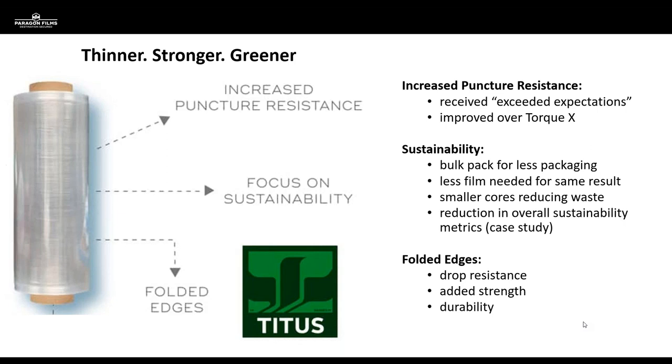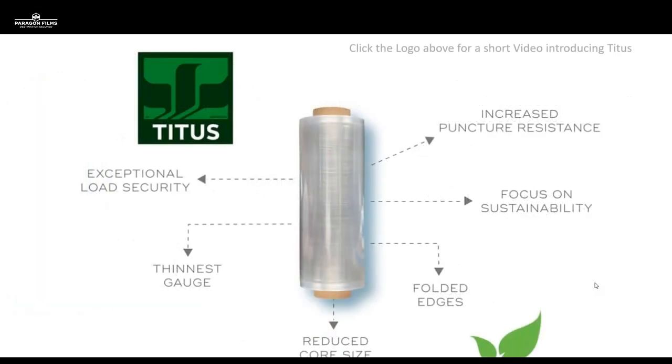Like Torque products and many other pre-stretch products, Titus is a highly damage-resistant film. We've got added strength through folded edges, which gives it durability when dropped off the back of a forklift or knocked off the top of a load. Overall with Titus, we're looking at exceptional load security, a focus on sustainability, the thinnest gauge available in the marketplace, and a reduced core size — along with longer roll footages. We're going to look at the actual put-ups, but first let's play a video that covers some of this information plus more, then we'll talk about case studies.